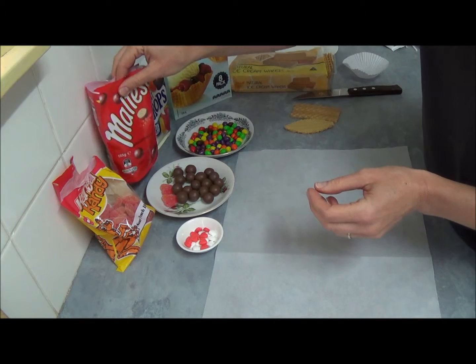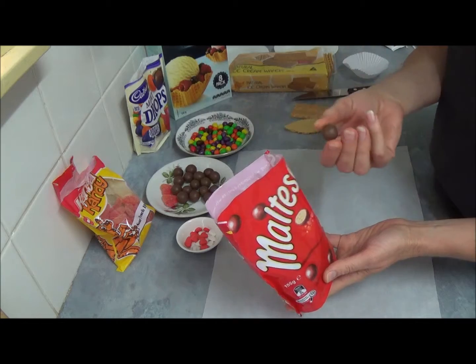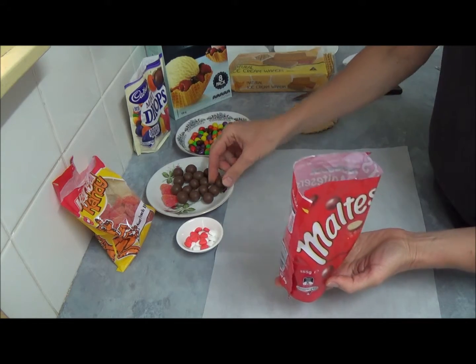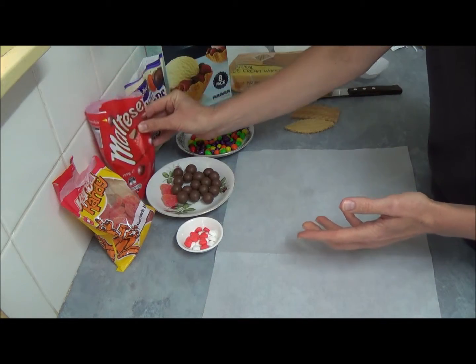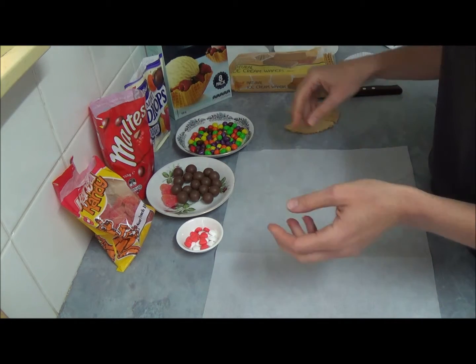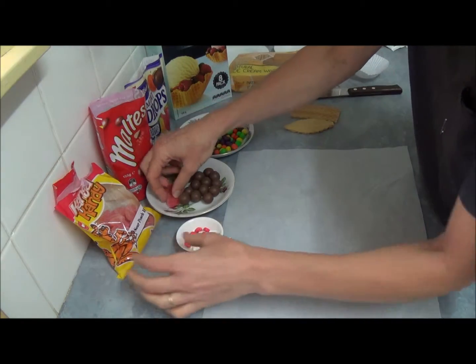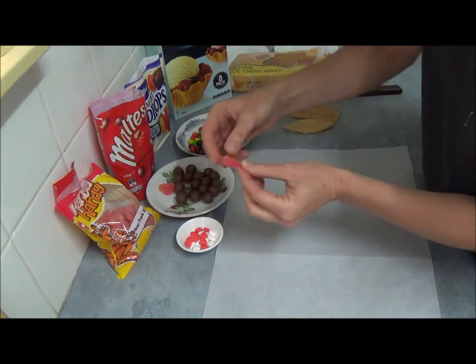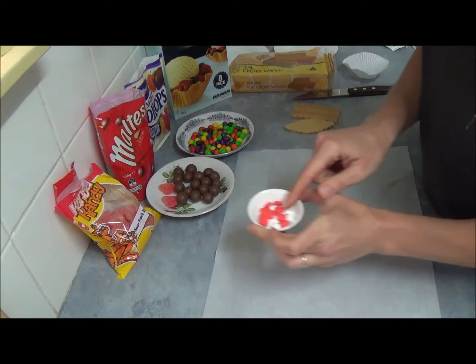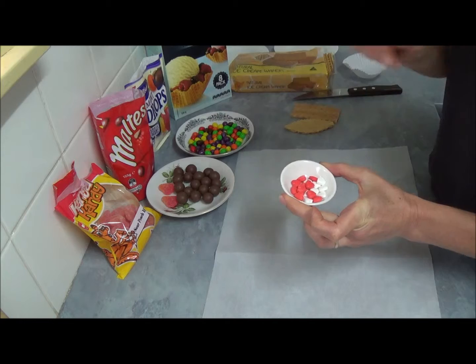For the nose of the bunny, we will use Maltesers, which are just round malted chocolate balls. And for the chick, we use Sour Fish hearts for the beak, and two little hearts of red color we will place under the beak.